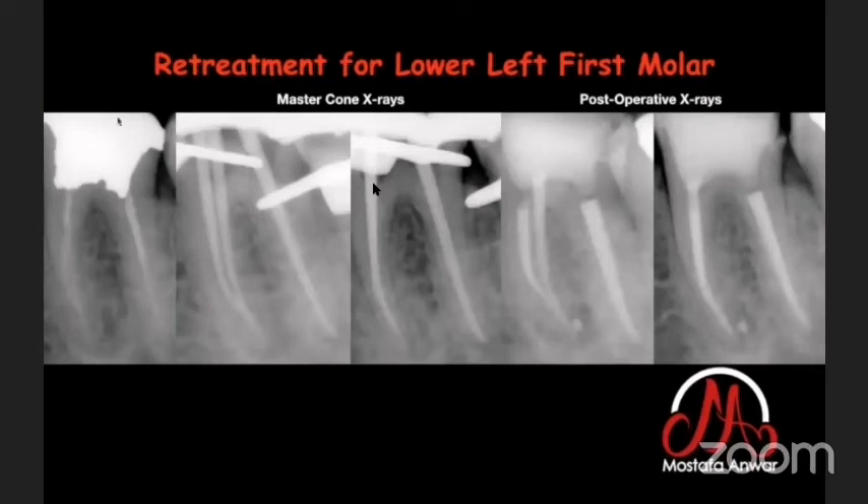In this retreatment of a lower left first molar, I had a lateral lesion. After finishing canal preparation and performing ultrasonic activation, the post-operative X-ray shows a beautifully filled lateral canal.